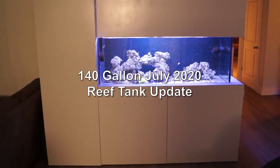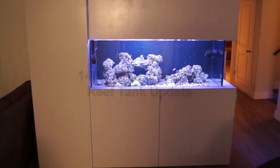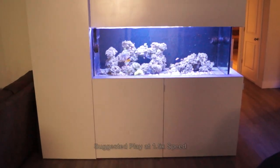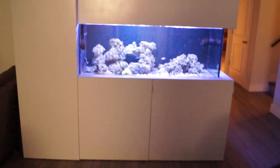Welcome back to the July 2020 Ricketts Reef 140 build update. Everything's chugging along pretty good with a few changes. We'll start with the filtration.